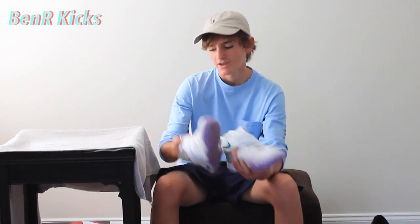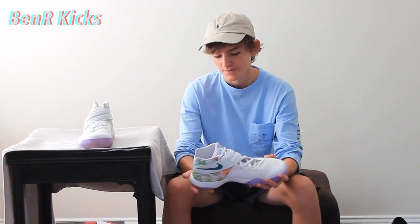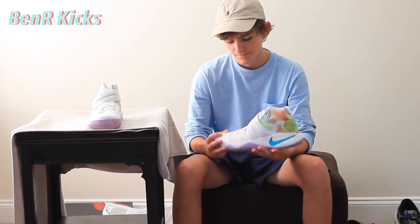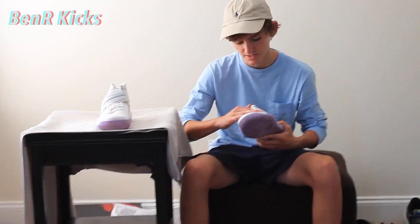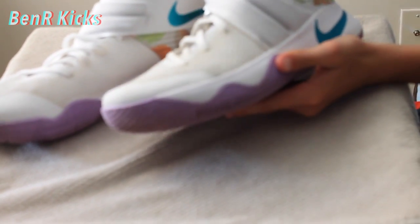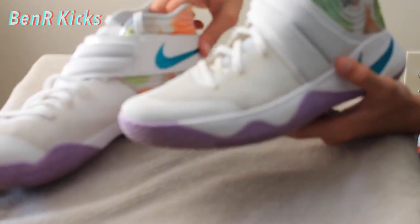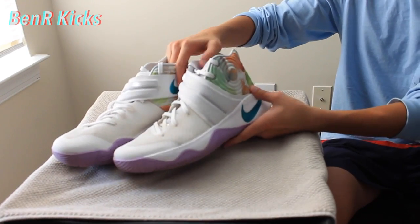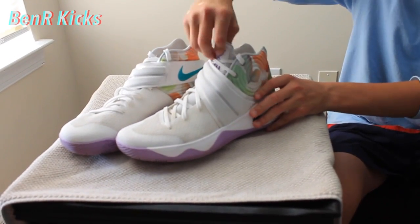Next up, we have a Kyrie 2 Easter. These did release recently and are in really good condition, actually. There's no major flaws — other than the toe box being kind of dirty, everything else is pretty good. That can be cleaned before we sell these. I didn't want to clean them beforehand because I wanted to show you guys what they looked like right out of the store. We paid $50 for these and we're trying to get $100 since they don't have the box. If they did have the box, I believe I could get $120 at least.